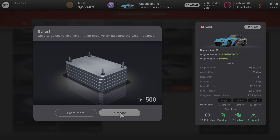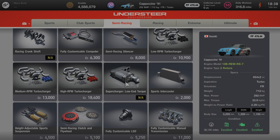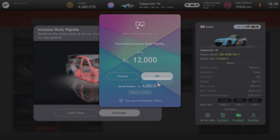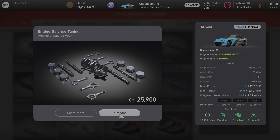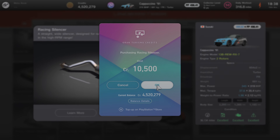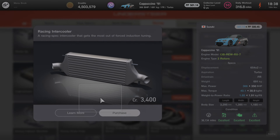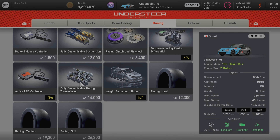Then head into semi-racing and grab yourself some bits. What I bought was weight reduction stage three and body rigidity. Put those on your car, and then get the engine balance tuning, polished parts, the anti-lag system, a sports silencer — you always need a sports exhaust — a racing air filter, and an intercooler.